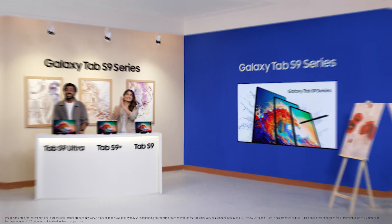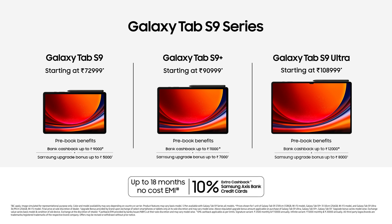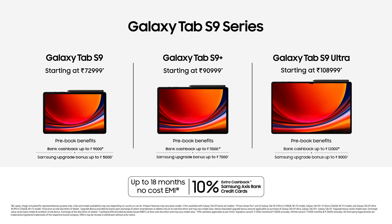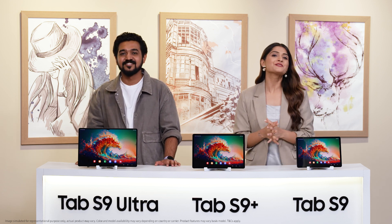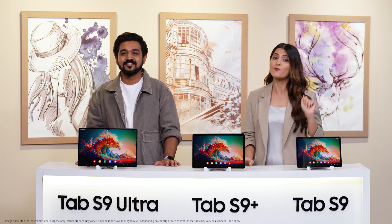Here it is then. The Galaxy Tab S9 series has so much to offer to its proud owners. While the prices are displayed on the screen for everyone to see, I will talk about the deals Samsung has on offer to sweeten the launch with exciting pre-book offers — offers that are too good to miss. Each Tab variant comes with cashback as well as upgrade offers. You also have no cost EMI option up to 18 months on the series. And if you have Axis Bank cards, you can avail additional cashback up to 10%. These pre-book offers are available only for a limited time, so rush while the offers last. Visit Samsung.com, all e-commerce portals and your nearest Samsung store and place your orders right away.